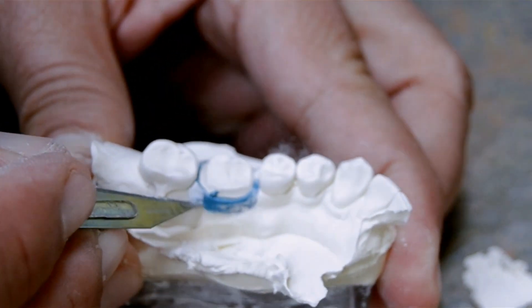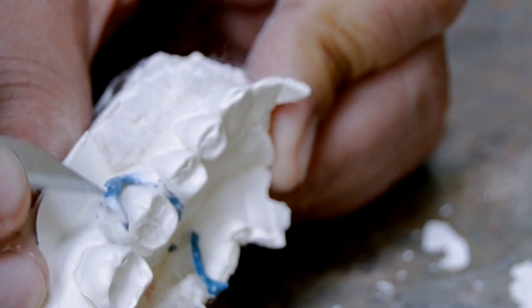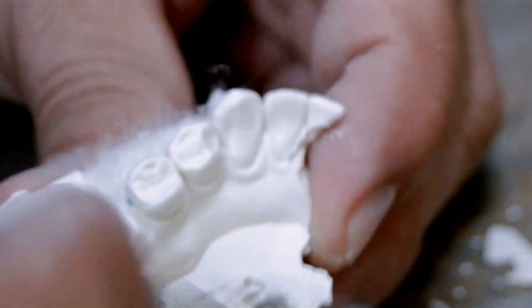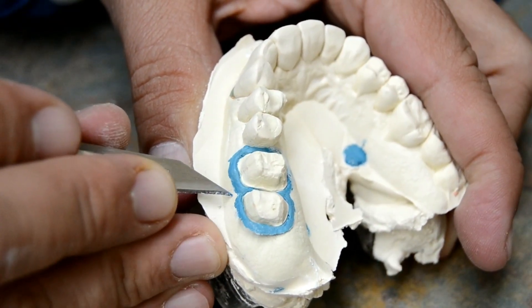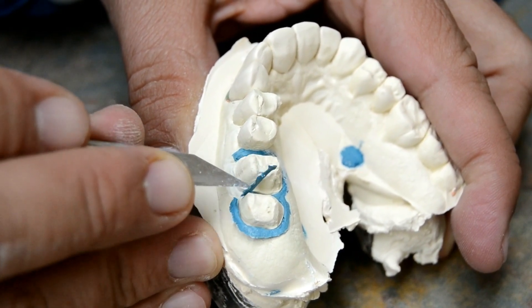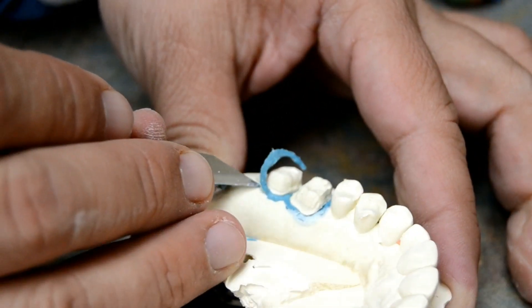Usually, when a dental technician clears the silicone from trimmed dies in order to expose the margins in any given dental impression, they use tools in order to abrade around the edges. This causes loss of sharpness in the final modeling of the dental piece. Our approach is to apply a special wax over the outline impression. This is called the waxing technique.